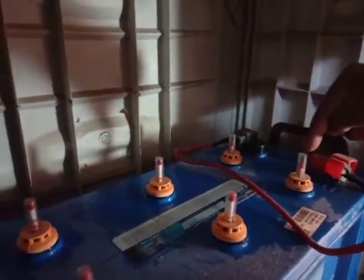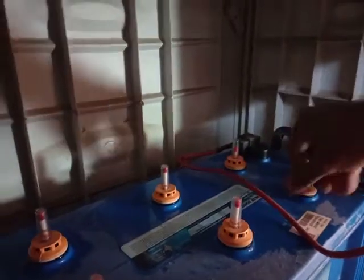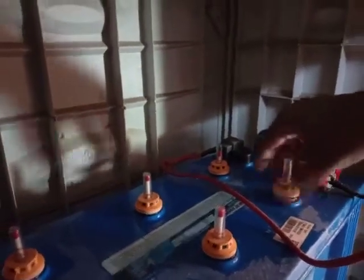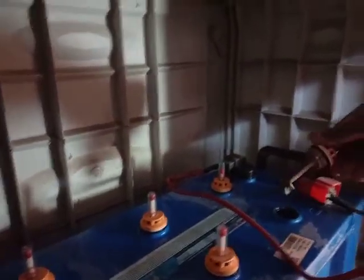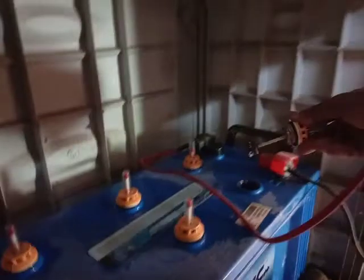Similarly, check the other compartments for the level. These other ones need similar filling of distilled water — just remove the knob and fill those too. Once this whole process is done, plug your device back into the main socket.